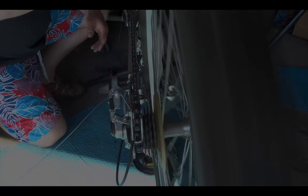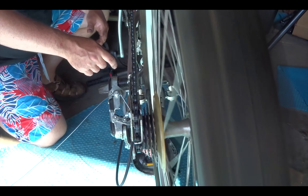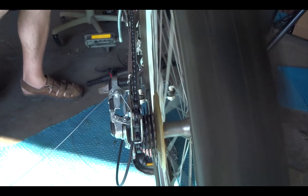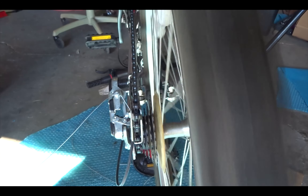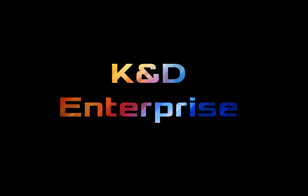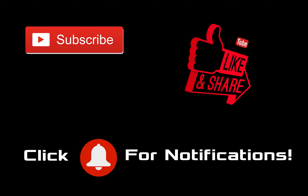Alright, seems to be working fine — there you have it. Hope you enjoyed the video. Like, subscribe, give me a thumbs up, come back for more. I'll see you next time, bye.